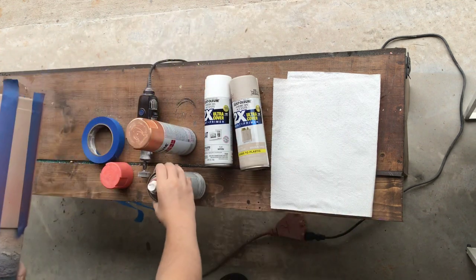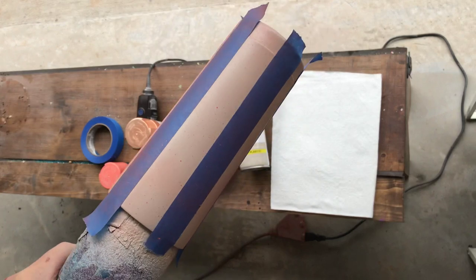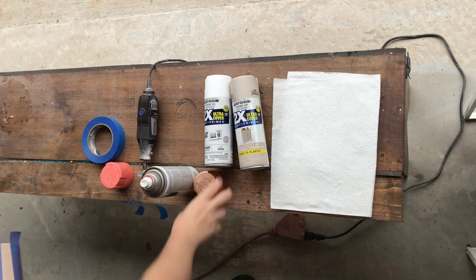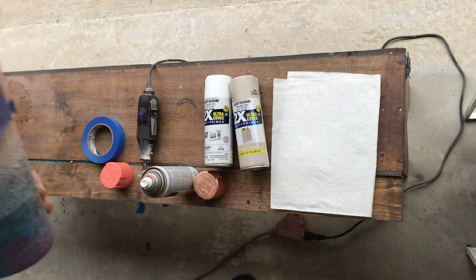You can see there's a little bit of color, but it's not completely covered — it's just lightly misted on there. Then we are going to take the metallic and do the exact same thing.